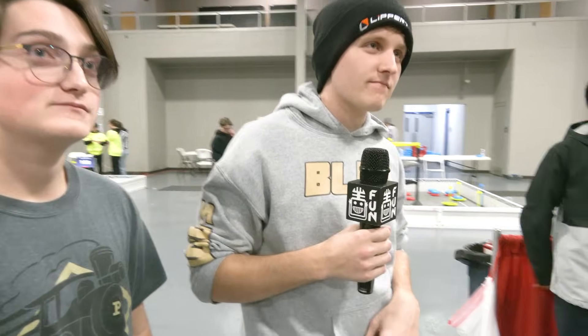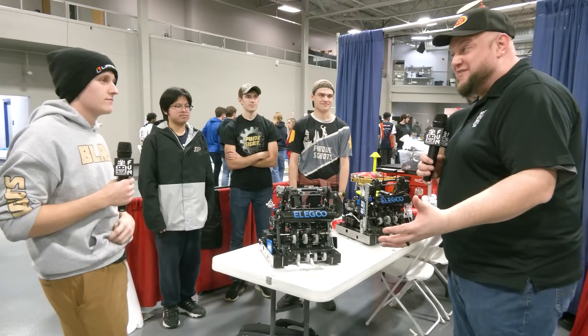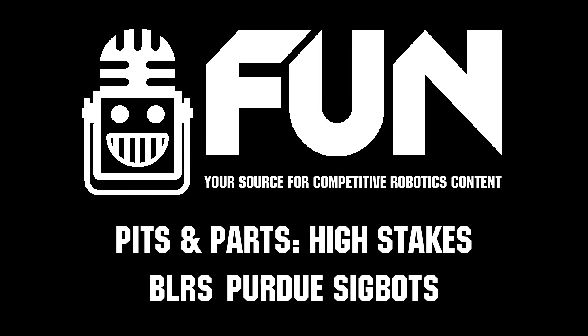Overall it's working out great. BLRS, thank you so much for taking the time to break down these incredible machines. One of the longest-standing teams in VEXU — we're excited to see your continued success. Good luck here at Riverbots and throughout the rest of the season. Thanks a lot, guys.